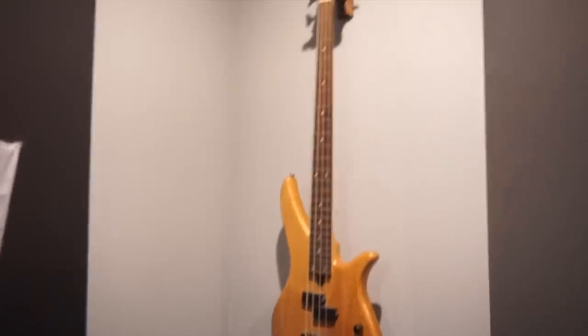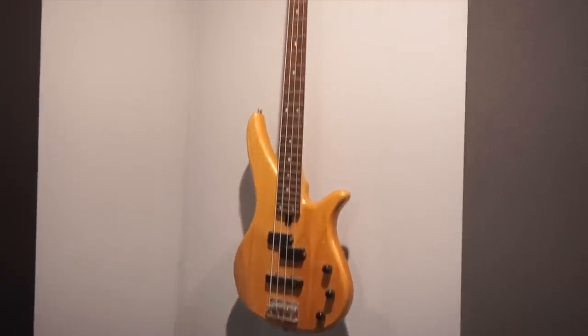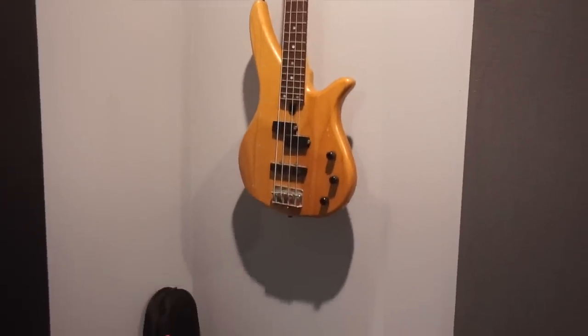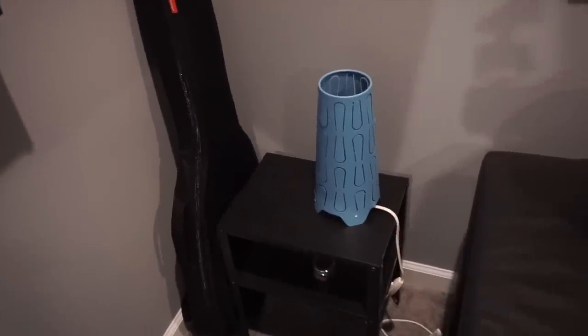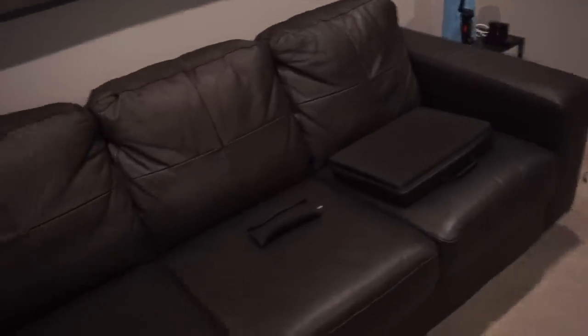I got a bass on the wall — this was given to me by one of my homeboys years ago. I don't really play it, I can kind of hit a few notes on it. I have an older guitar in that bag over there. I have some nice little stands and lights that I usually turn on when I'm doing my live reviews. Got the leather couch from Ikea — had this couch for years, it's a very good couch. Got it on sale for like $300 a few years ago.